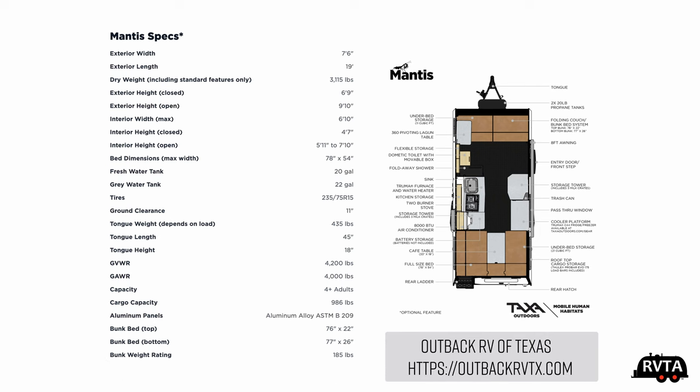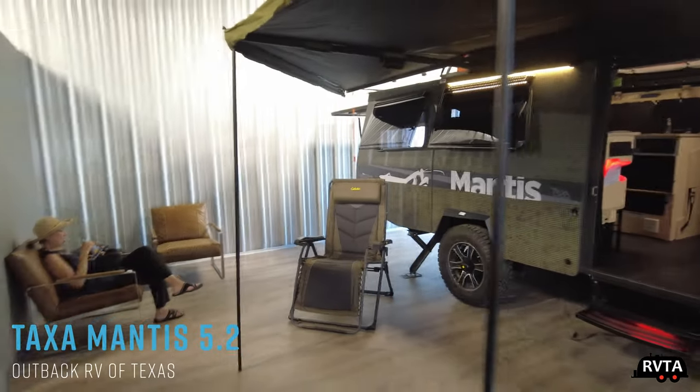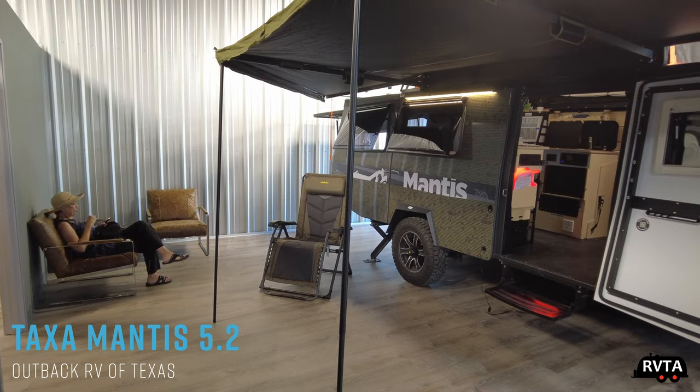The folks at Outback RV of Texas — here's their website, you can check them out — have the special version, the 5.2, not the 5.1. The exterior length of this unit is 19 feet, the fresh water tank capacity is 20 gallons, and the gray is 22. This unit has bunk beds, a regular bed, and all kinds of features, definitely designed for the outdoorsy type. There's my wife over there on the left, drinking a beverage — it was rather hot — and luckily we're inside the showroom.